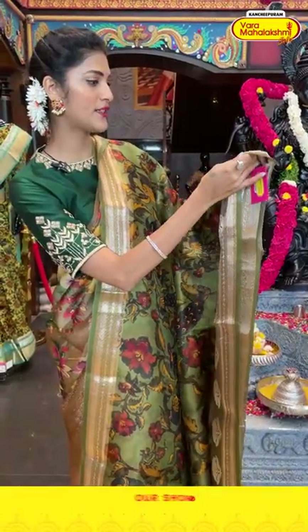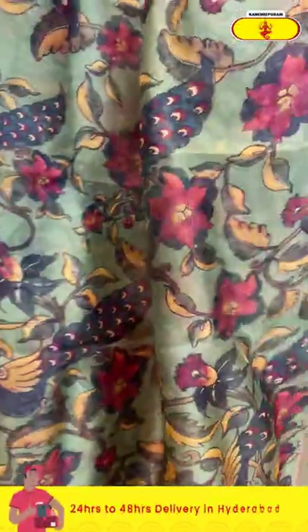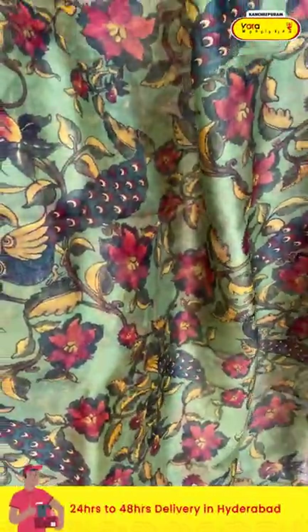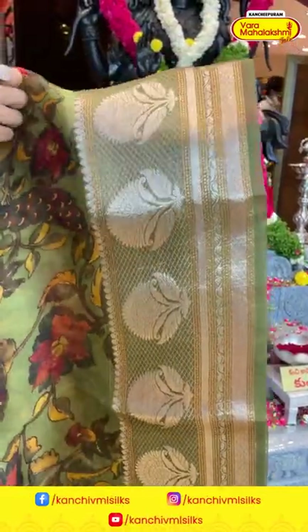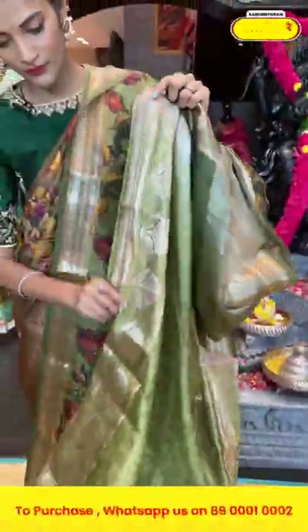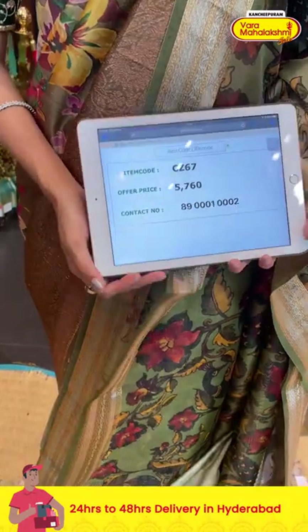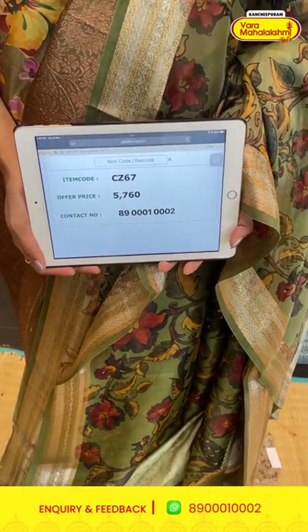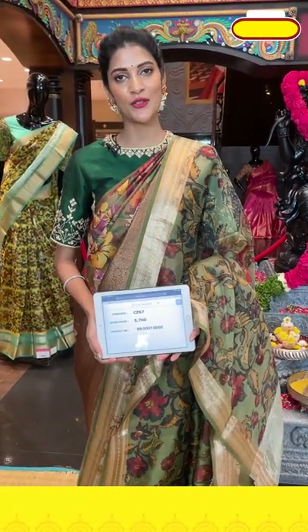Wow, it's a green color printed saree in kora collection. On the entire body we have florals, peacocks, and leaves in multicolor print. The border has cross lines, floral butties, and diamonds. The pallu has zari lines over it and a self blouse. Item code is AT67 and the offer price is five thousand seven hundred and sixty rupees. Take the screenshot and send it to 89001-0002.